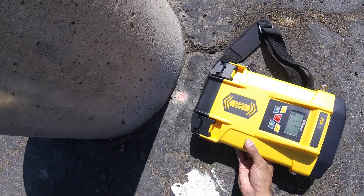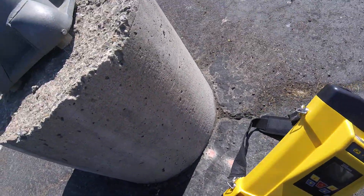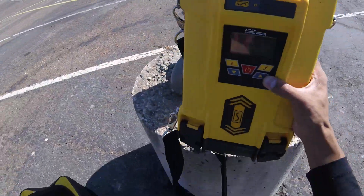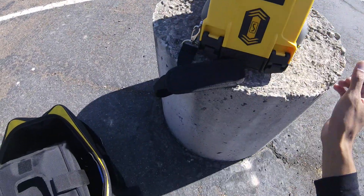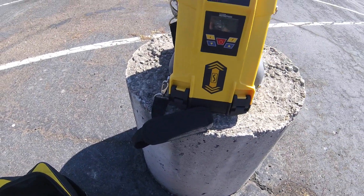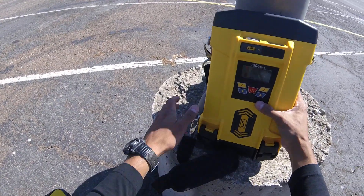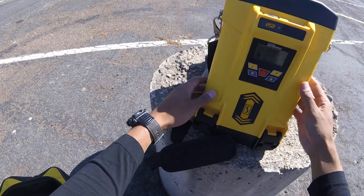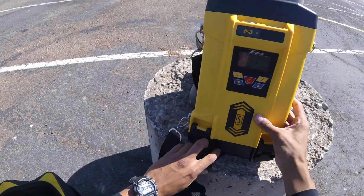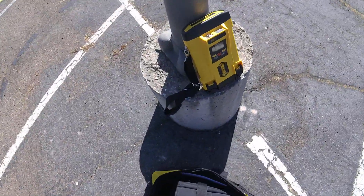I'm going to give it two bars of power to make it a stronger signal. To make sure you get a signal on the wire, you can set the transmitter on the actual pole — then you're pretty much guaranteed to put a signal on the line. I'm going to go ahead and do that, and make sure it doesn't fall while I'm locating.